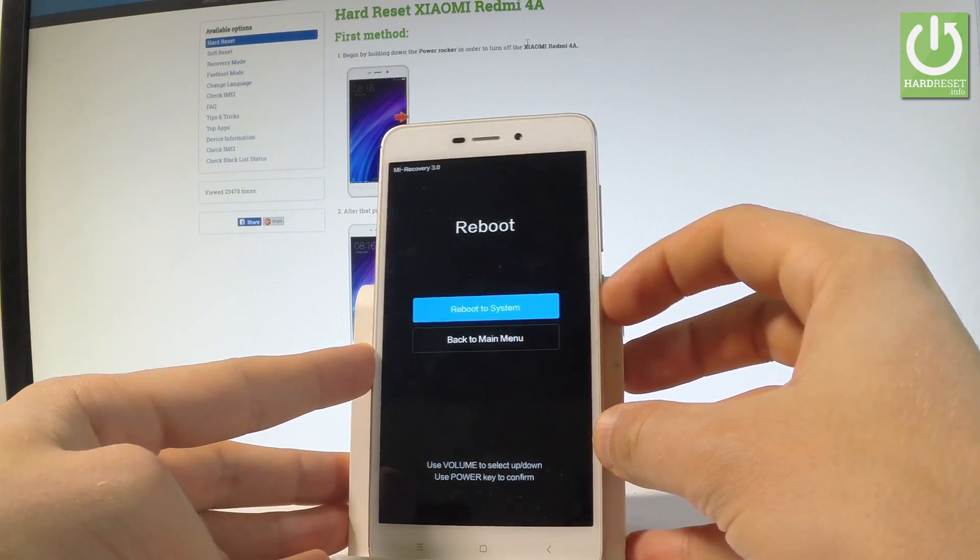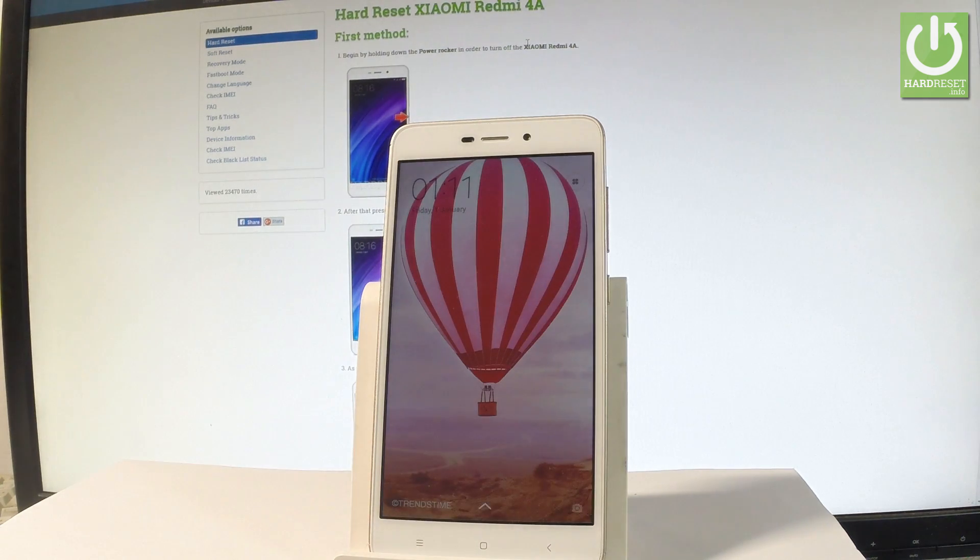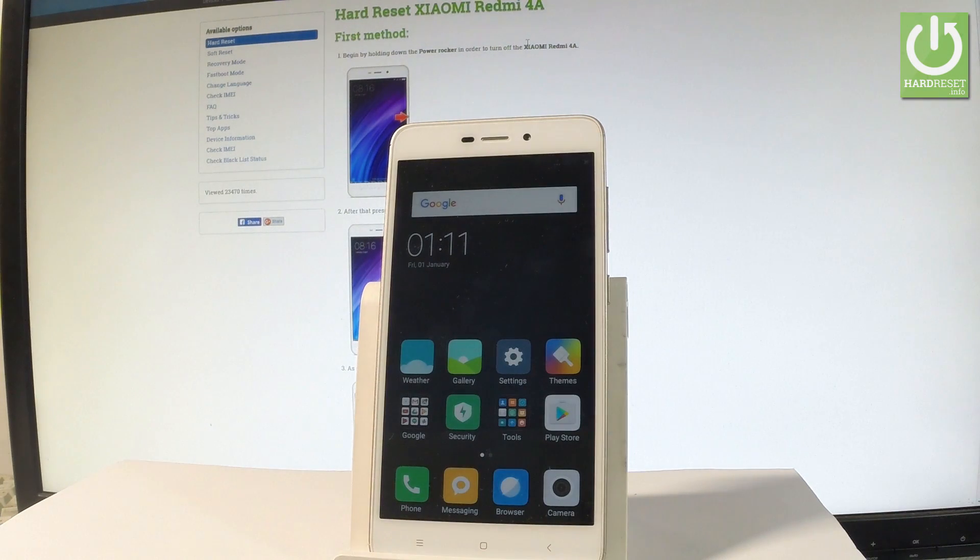Select Reboot System Now. The device will restart and boot back into normal mode. Wait a couple of seconds and you'll be able to unlock the device and start using your phone as usual.